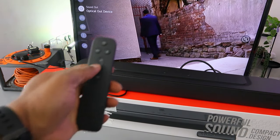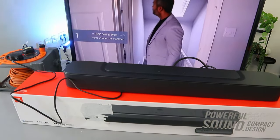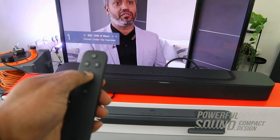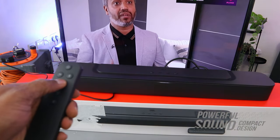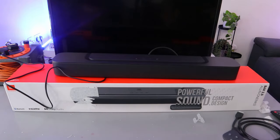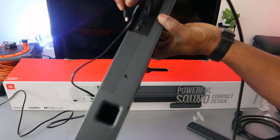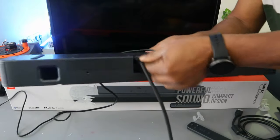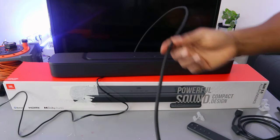Once it's connected via optical, you can only control the TV using the soundbar remote control. You can increase the volume and likewise decrease the volume. That's how to hook this up via optical. Now what I want to do is show you how to hook this up using the HDMI cable. Take this end of the cable and go to HDMI out on the soundbar — push the cable inside and it's in.